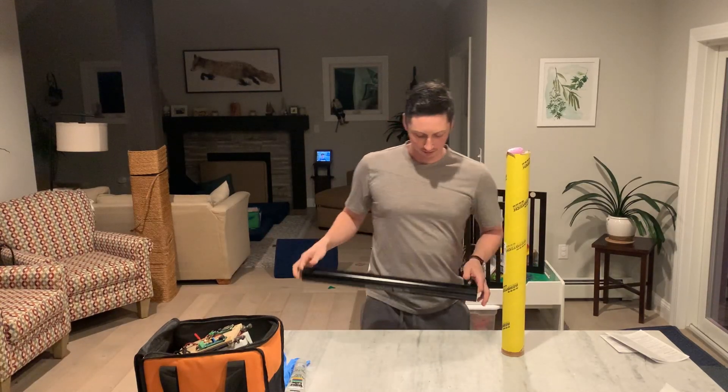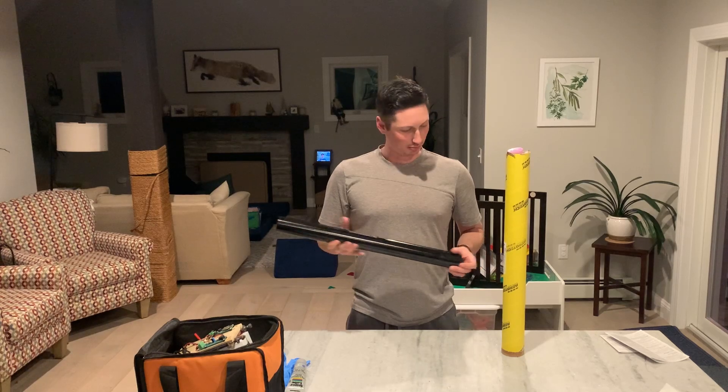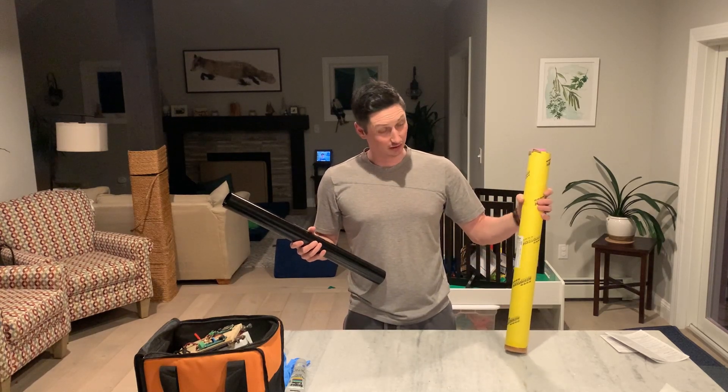Cool. Let's do this. It's the night before a big launch. Just put my kid to sleep. So we're going to build the Aerotech L1090 White Lightning.